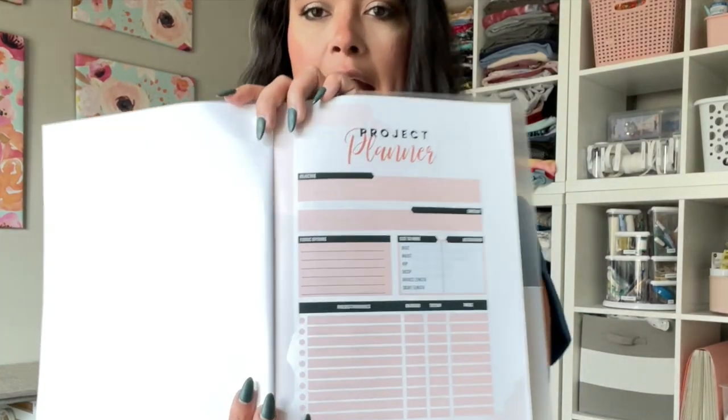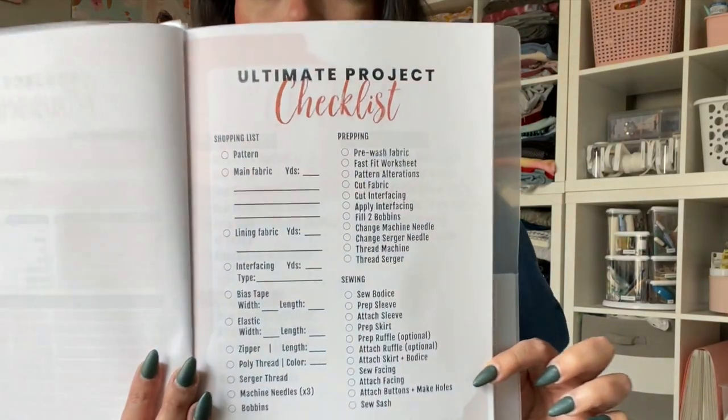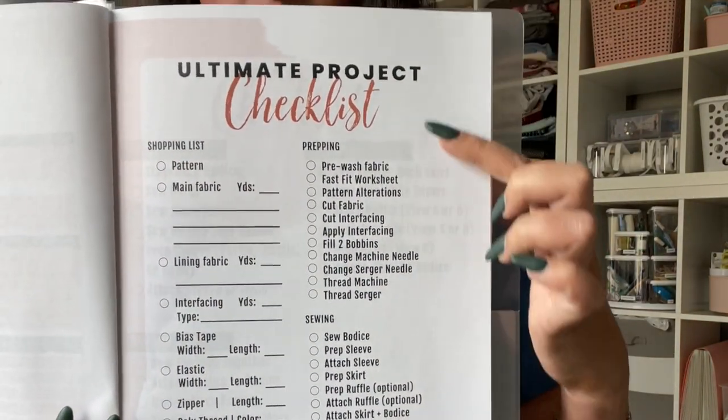I have a new page added — if you've done my sew-along before, I added a project planner page where you can write out your goals, your timeline, fabric options, sizing, any alterations you want to make, as well as project materials with a checkbox for whether you have it on hand or need to buy it. It's a great way to stay organized before you head to the store so you don't buy anything you don't need.